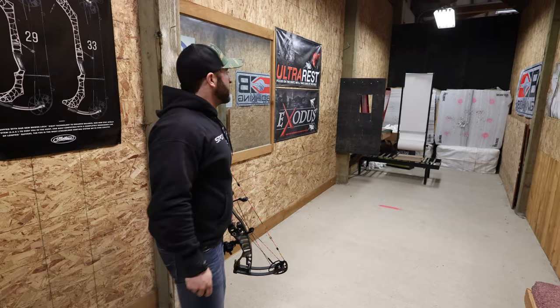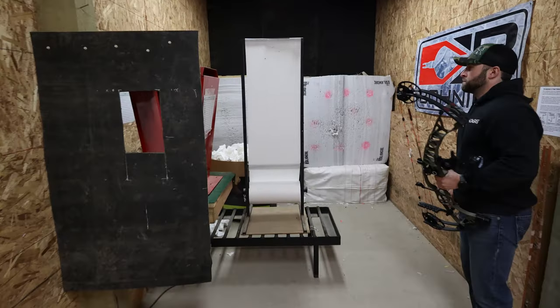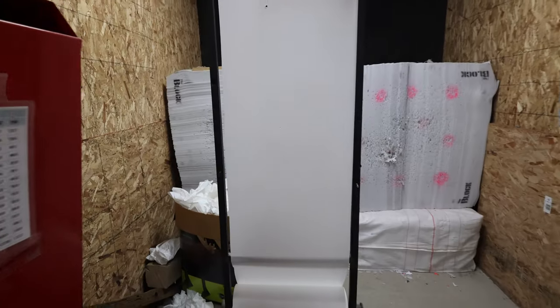It's looking really good from here — bullet hole!